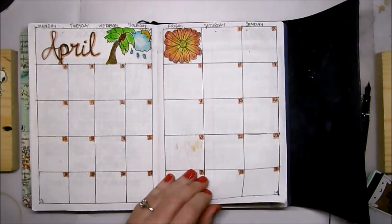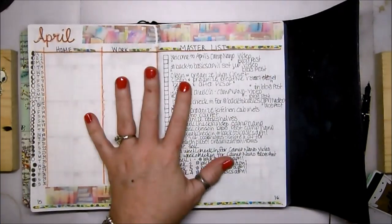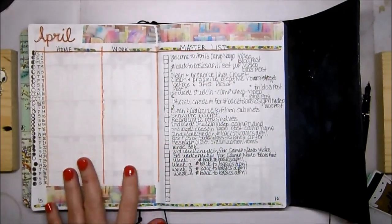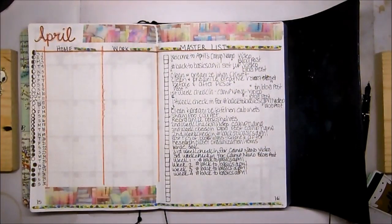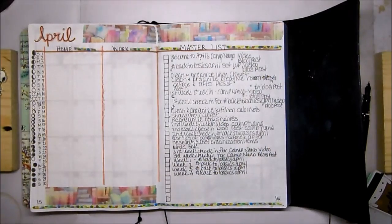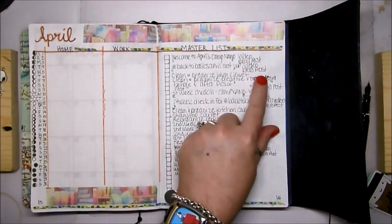I set this up as a master list with home and work in shorthand. Over here I have my moon phases — I've been putting moon phases on the calendar for a long time, but I used to only put the full moon, new moon, and the two quarter moons. Now I've decided to go ahead and put all of them because it was in the Hobonichi and on the app on my tablet, so it was easy. This is my master list — I'm not quite finished with it.